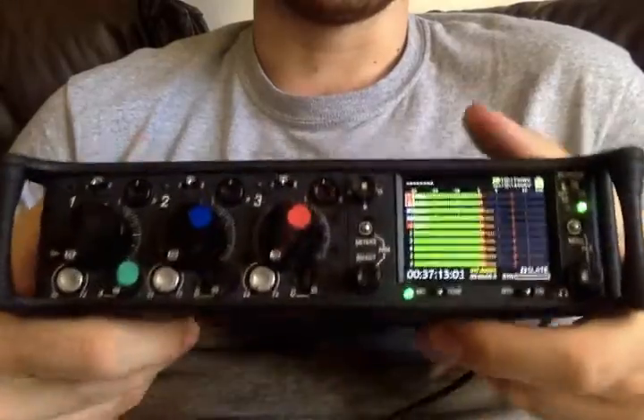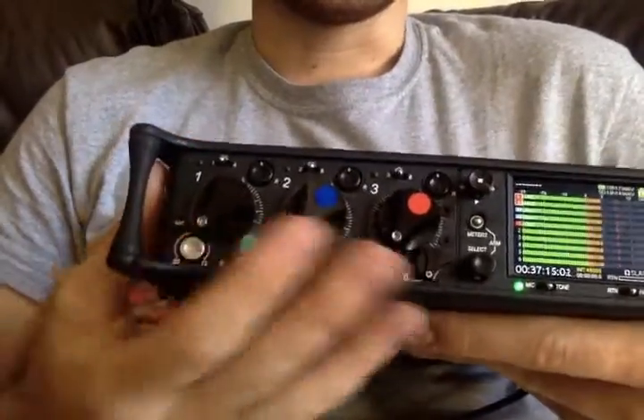Hey everyone, Matt from soundrolling.com here with the 633. I'm going to take you through the interface and the inputs.